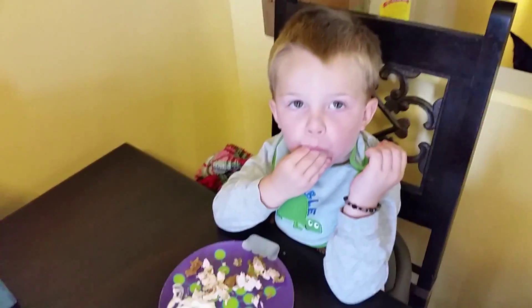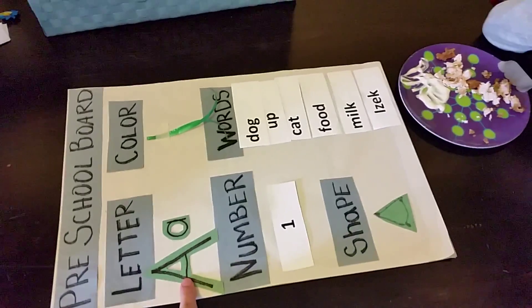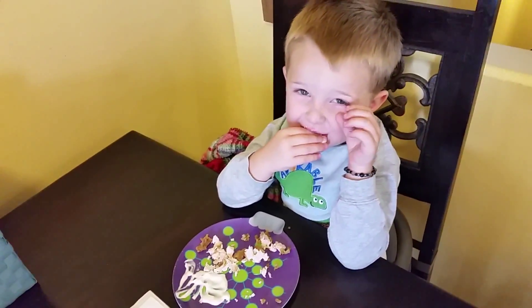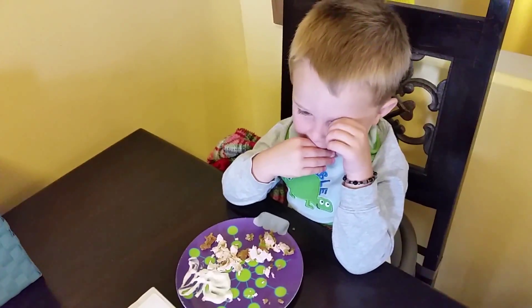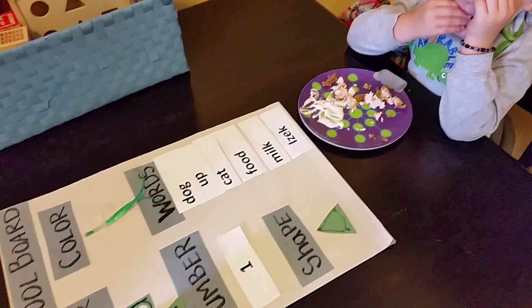Isaac, let's show everyone how smart you are. All right, what letter is that? What letter is that?